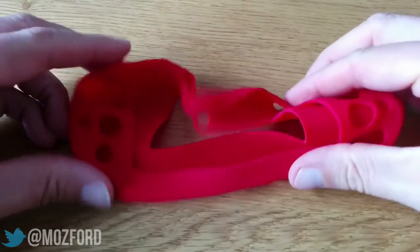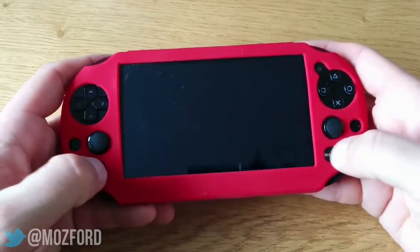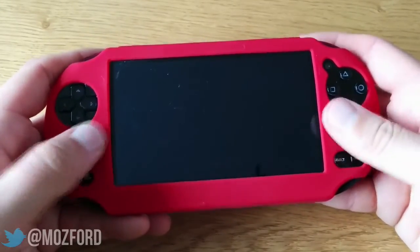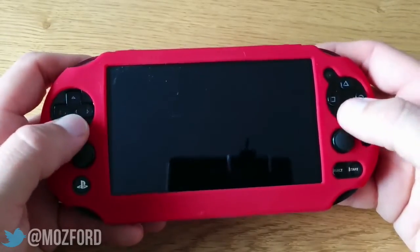Of course you can pick whatever color you'd like — not just the red, there are a few to choose from. You will find when playing the Vita with this case on that it does ever so slightly obstruct the controls and buttons, but in a kind of weird way I quite like that.